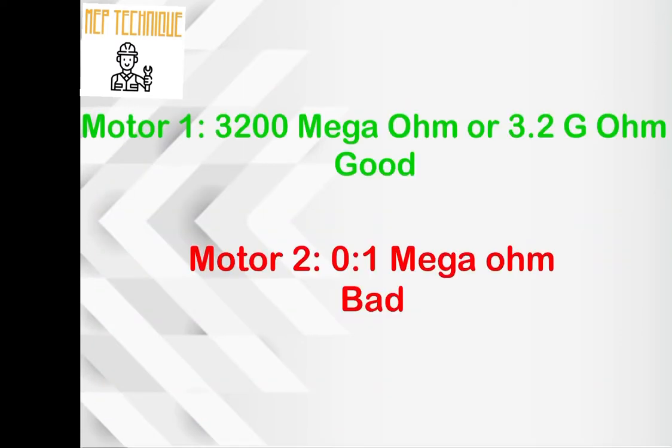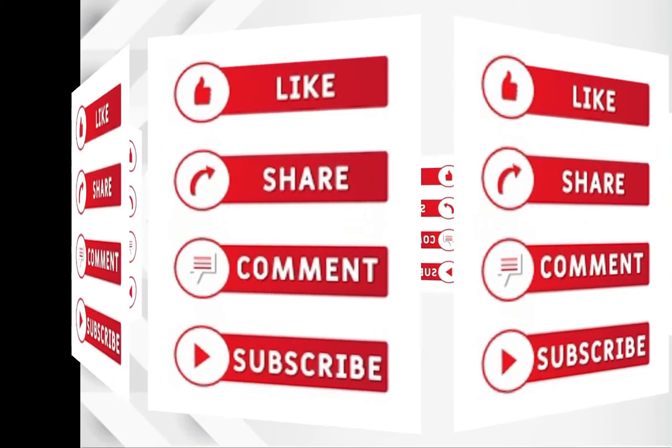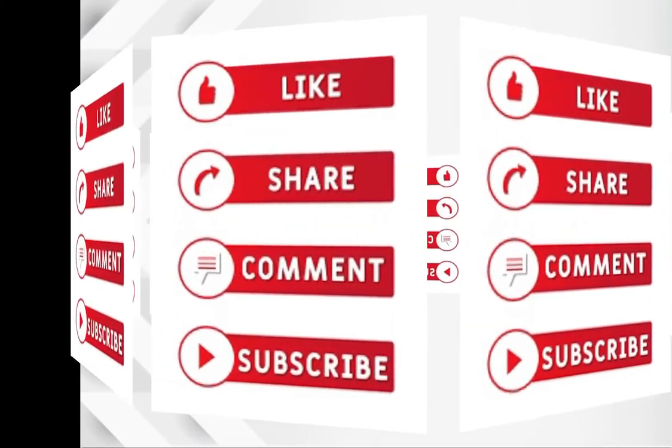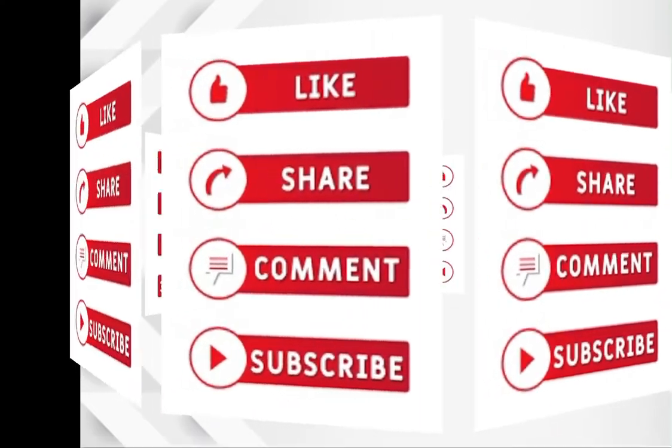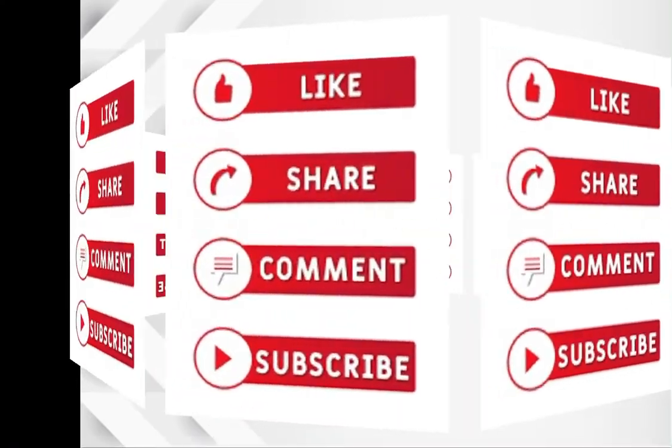For motor 1, the resistance was 3,200 megaohm or 3.2 gigaohm, which means the motor was good. For motor 2, the resistance was 0.1 megaohm, which means the motor is bad. I hope you understood this video. If it was helpful, please like, subscribe, and press the bell icon to get notifications for upcoming videos. Thank you very much for your time.